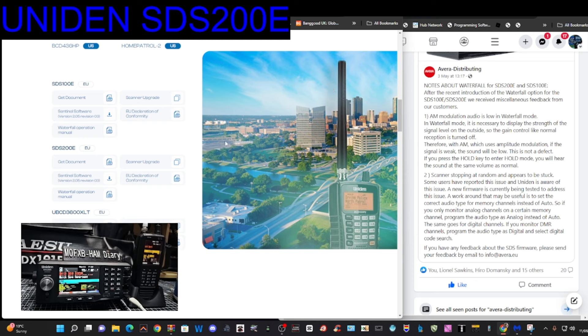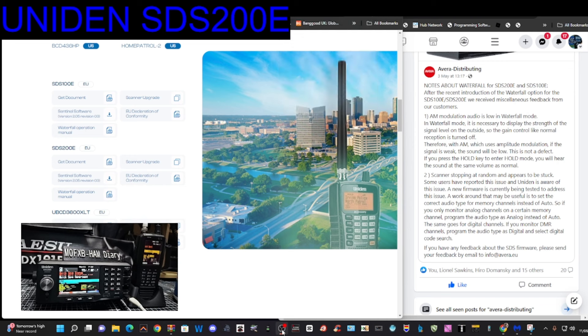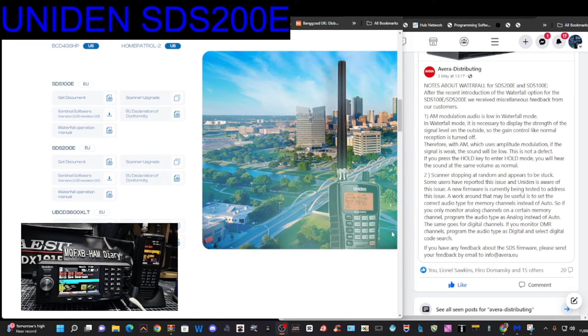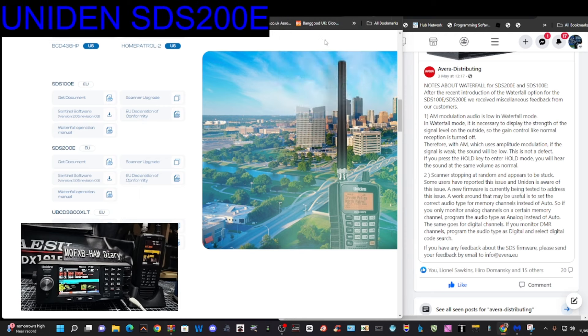We're going to download this using this link here, which is the EU model. We're going to click on the SDS200 first and download that software. The file is called the SDS Sentinel version 2.05.03 zip. It's really important that you get the correct one, otherwise it's not going to work.